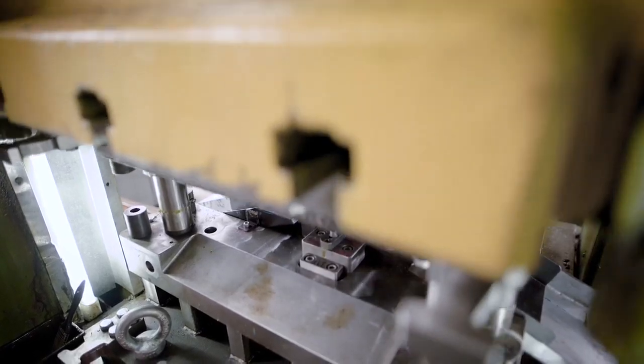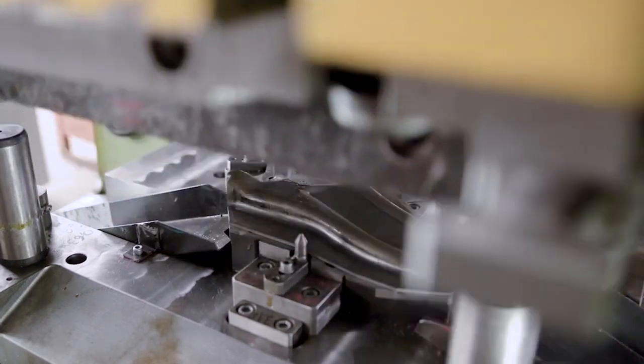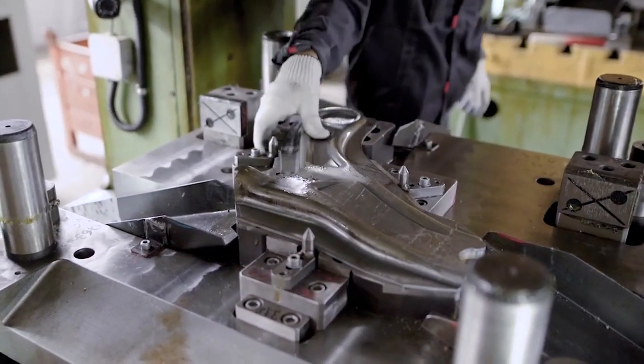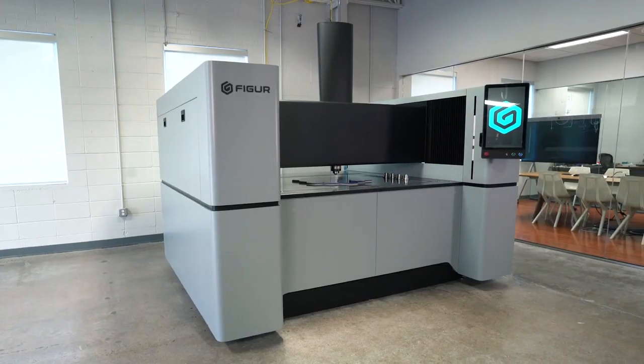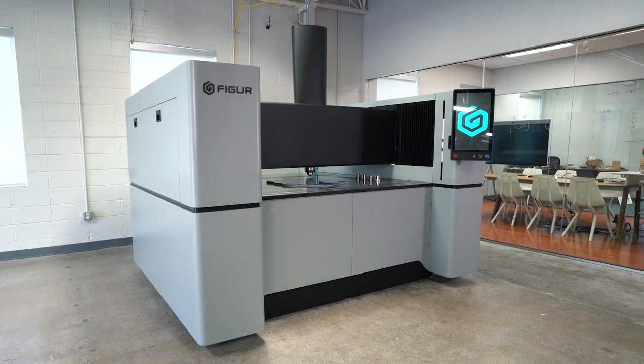Traditional metal stamping requires significant investment to develop the dies and the tooling to form three-dimensional sheet metal parts, and these dies can fill up an entire room and can only make one part. All this has been eliminated with our Figure technology, saving both time and money to get to your first part.